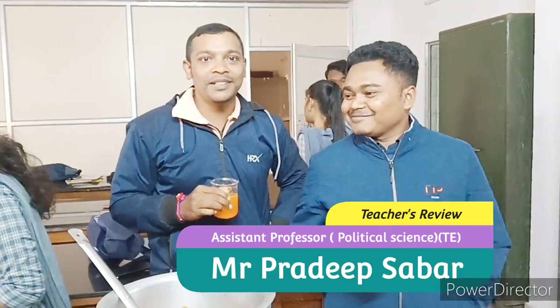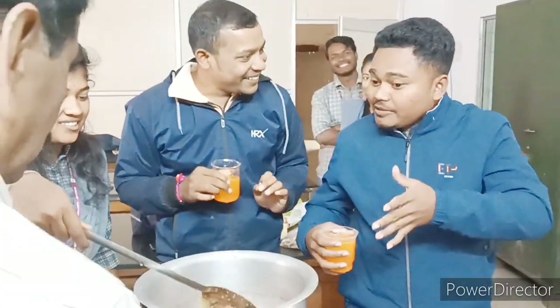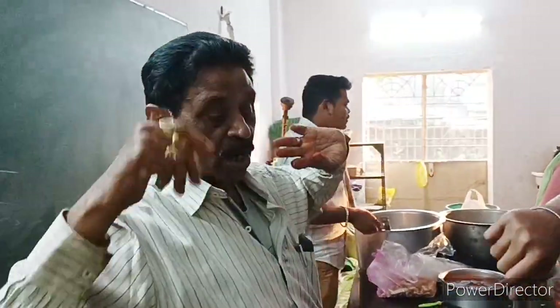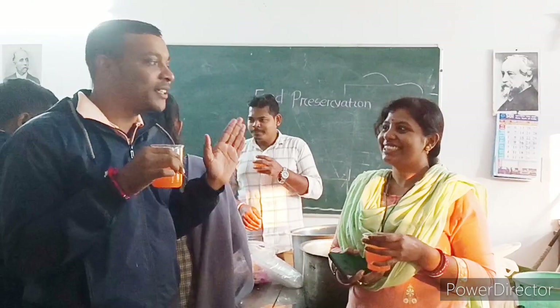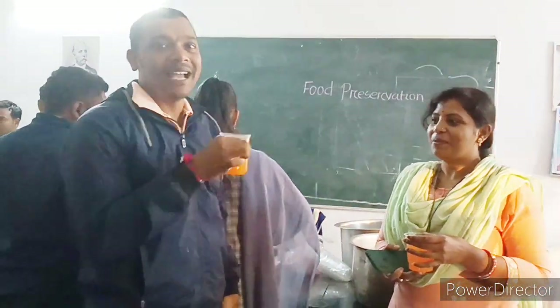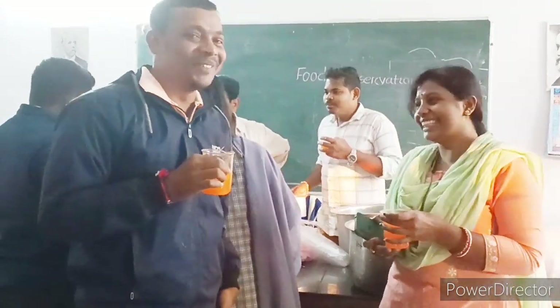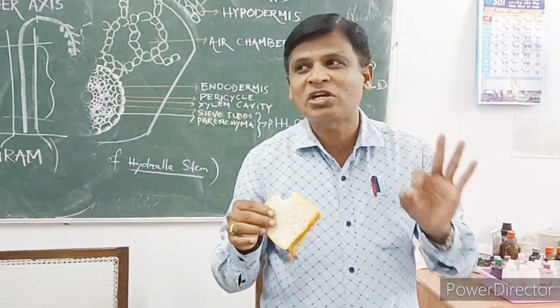Thank you. We have the HOD of the department of teacher education. Let's ask some questions. How did you taste it? Delicious! Very much delicious! How did you taste it? Awesome! Yummy!